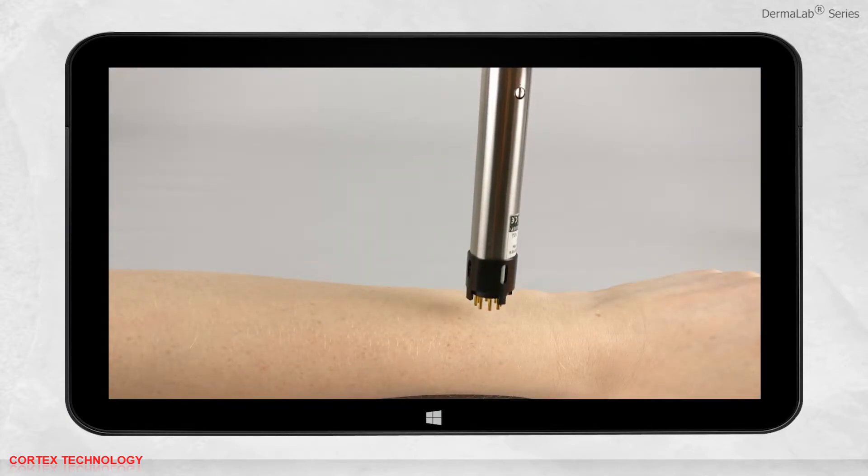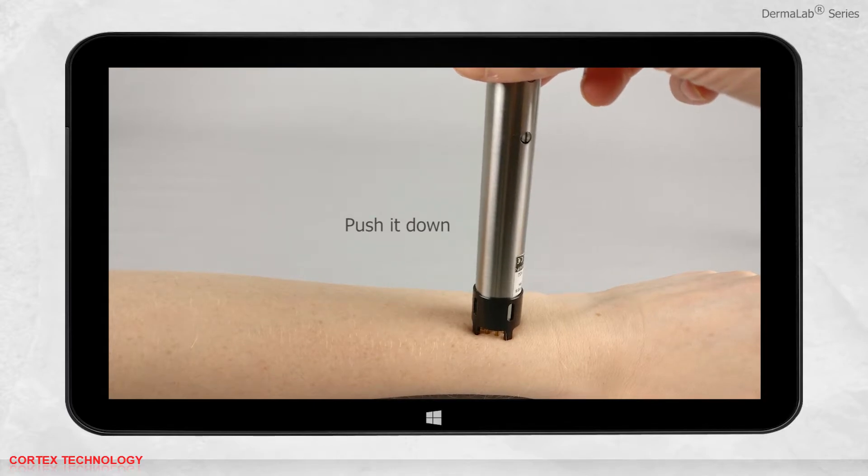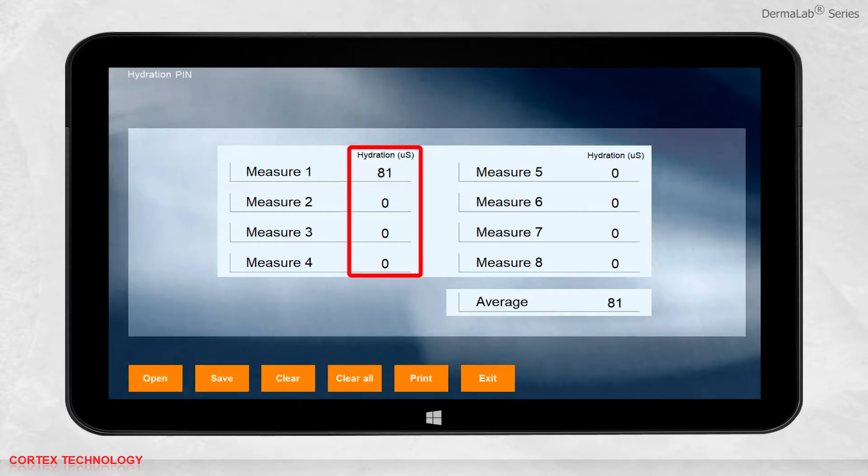Place the probe on the skin and gently push it down. This will activate the trigger function at the tip of the probe and the measurement will start. Hold it until the result is displayed in the interface. The measurement is presented in microsiemens.